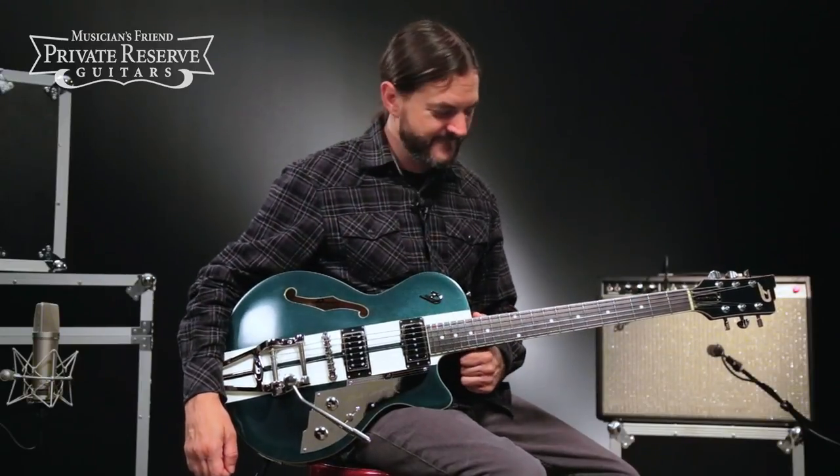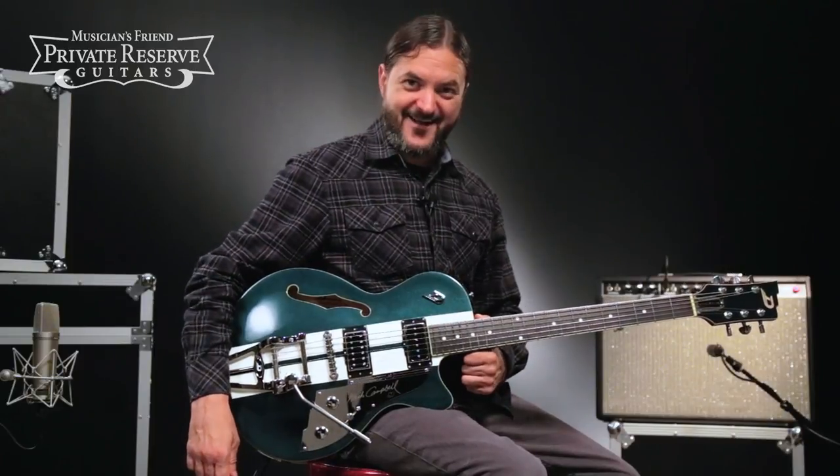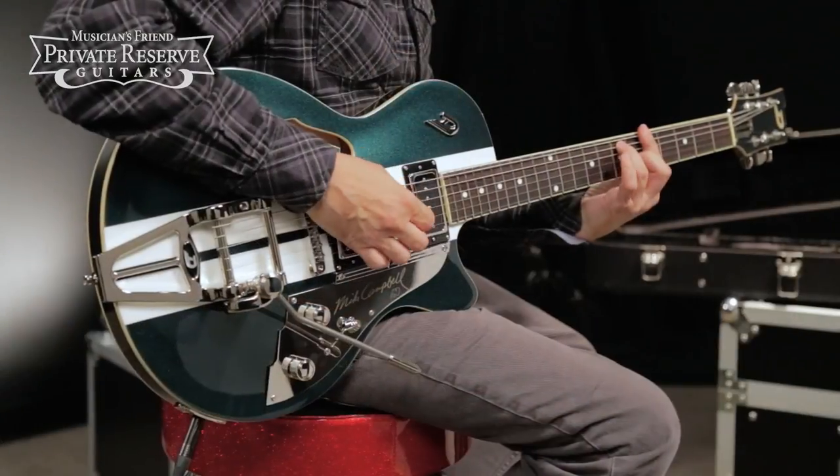Yeah, what a nice guitar. This one's very versatile and very comfortable to play, and really, really nice tone out of this guitar. I like it. Have a great day.